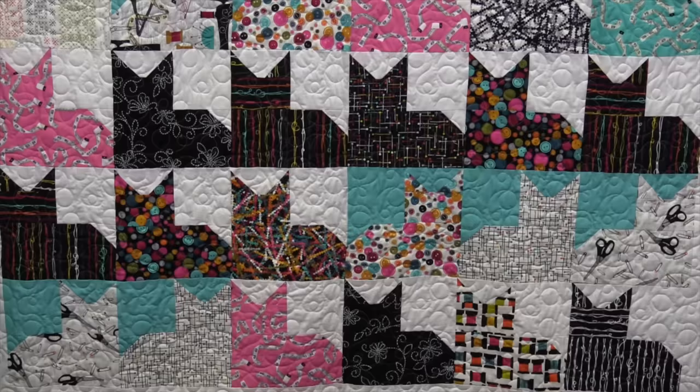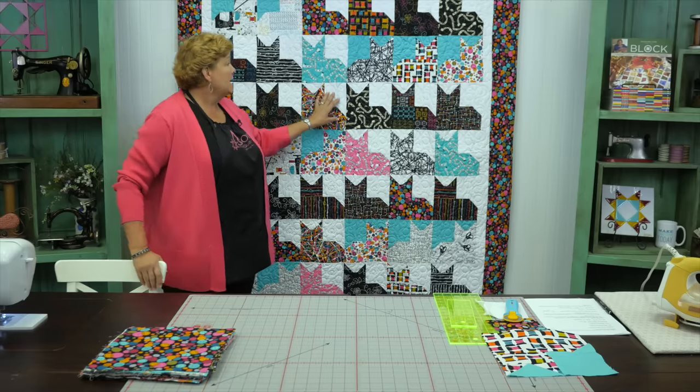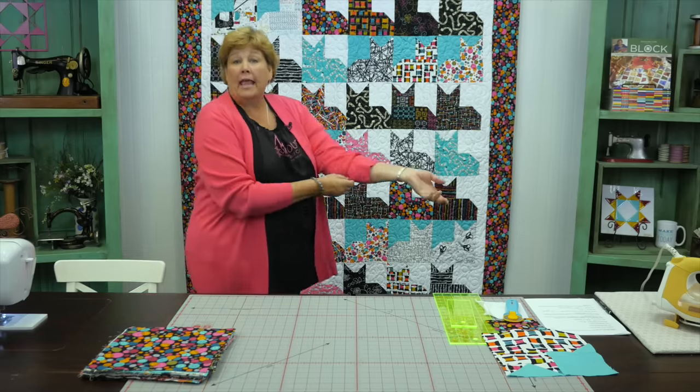Hi everybody, it's Jenny from the Missouri Star Quilt Company, and I am so excited about today's project. Let's take a look at this fun quilt behind me. Look at our kitties — they're so cute. Some of them have light backgrounds, some have dark, some are facing each other and some are away. Just like all the cats that we know, they're just a little bit obstinate and we have to take that into consideration.